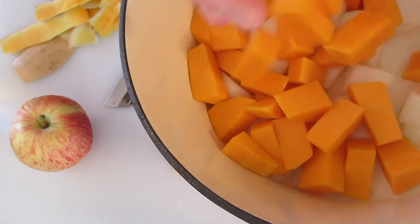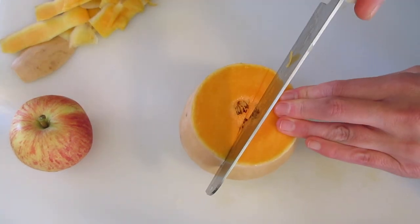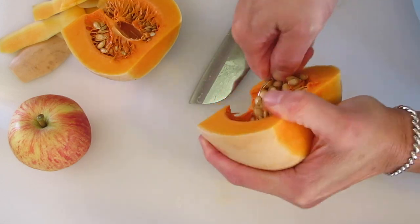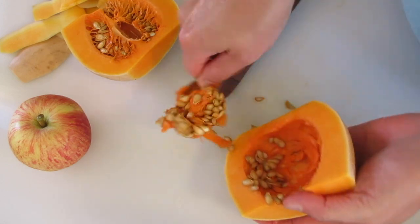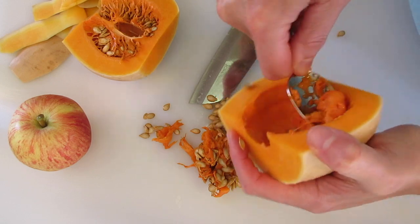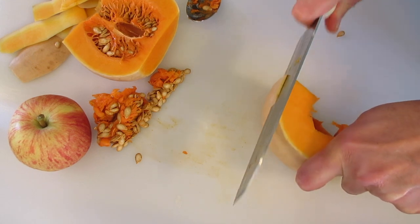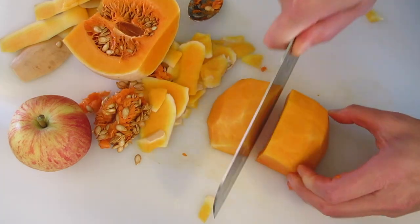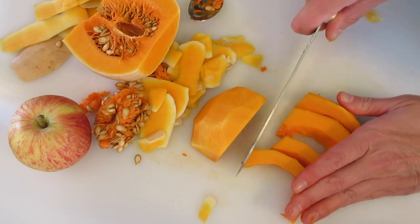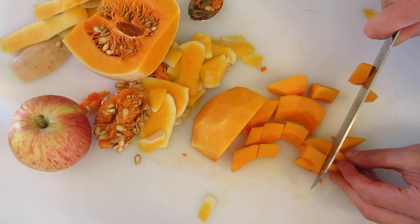Back in with the remaining butternut squash, onions, and carrots. Now for the bottom bulb portion, starting flat side down, we're going to cut it in half. This part will be different because you're going to have seeds — use a spoon to remove the seeds and membrane from the squash. Very easy to do, have fun doing it, take your time. Get your kids in the kitchen and teach them how to eat healthy and fresh. Remove the skin from this part the same as we did to the neck. Flat side down again, just cut it into cubes.